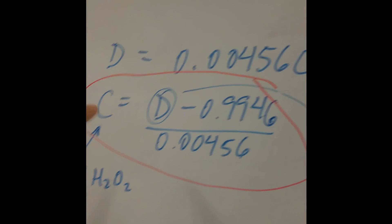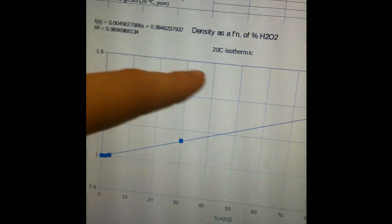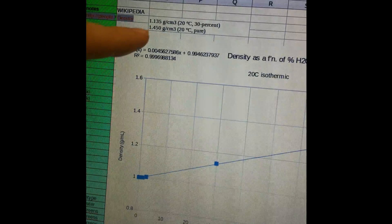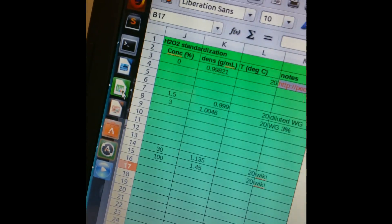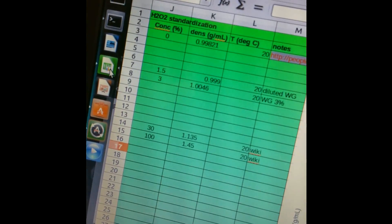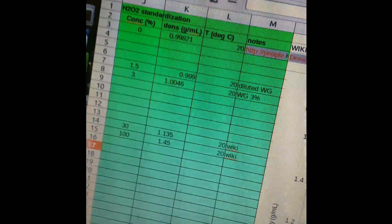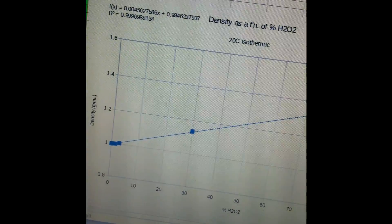Density is the only independent variable, and you need to report it in grams per milliliter. The way I derived this is a standard calibration plot using known densities at the same temperature — same temperature is important because density changes with temperature. I used 20 degrees Celsius as a standard. I looked up on Wikipedia that 30 percent peroxide is 1.135 g/mL, used pure water as zero percent, and added a couple of my own standards made from the three percent solution, including a half-dilution, to add more data points.